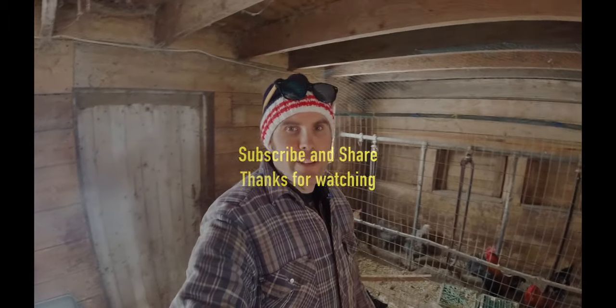Thanks for watching, guys. Hope you enjoyed that quick video on us fixing up the chicken pen here. Have a great day, don't forget to subscribe to my channel, give it a thumbs up, and we'll see you out there.